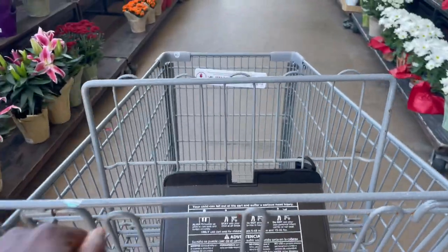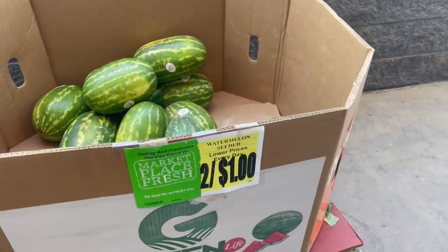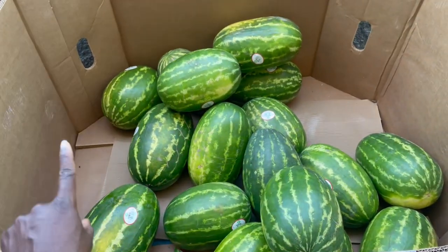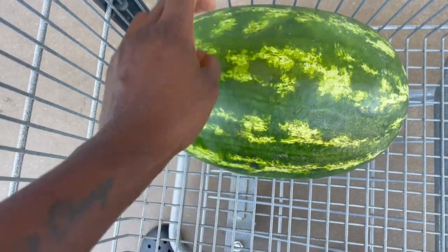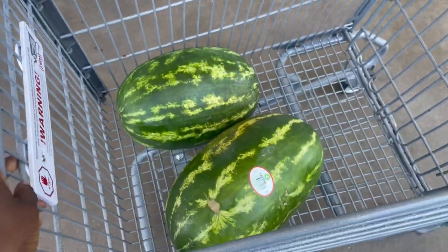All right, first stop, seeded watermelons. Yeah, we got our seeded watermelons. They be over here trying to take all my watermelon. I think this is a good one. It's like decent. We'll go with that. Watermelons.